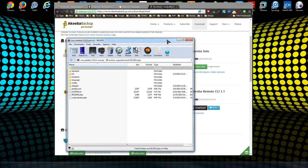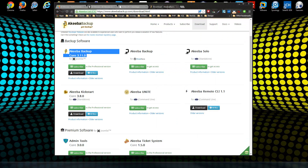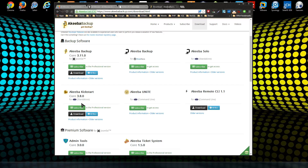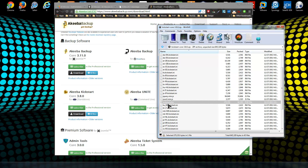Click on the core component and it gives you a zip file to download. I also want you to download the Kickstart file — that's Akeeba Kickstart. It's a zip package with different languages available, but for English you just want to grab the kickstart.php file. Save that to your desktop.